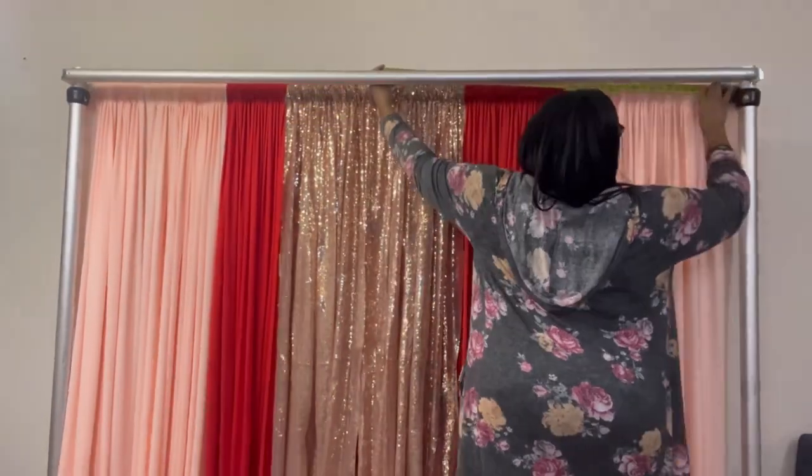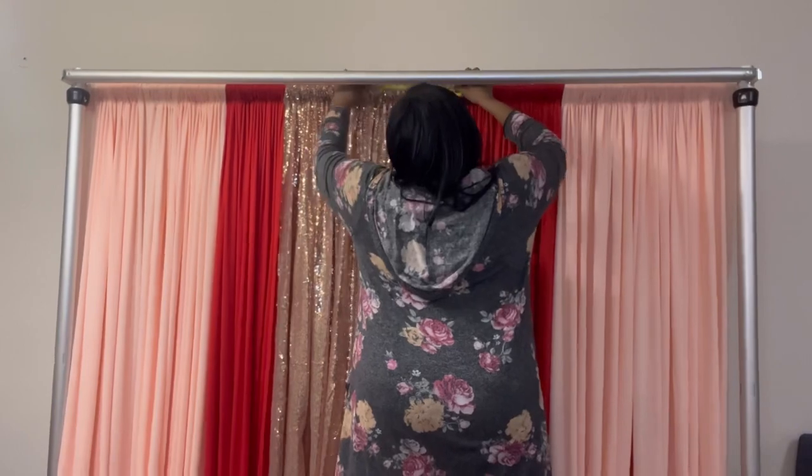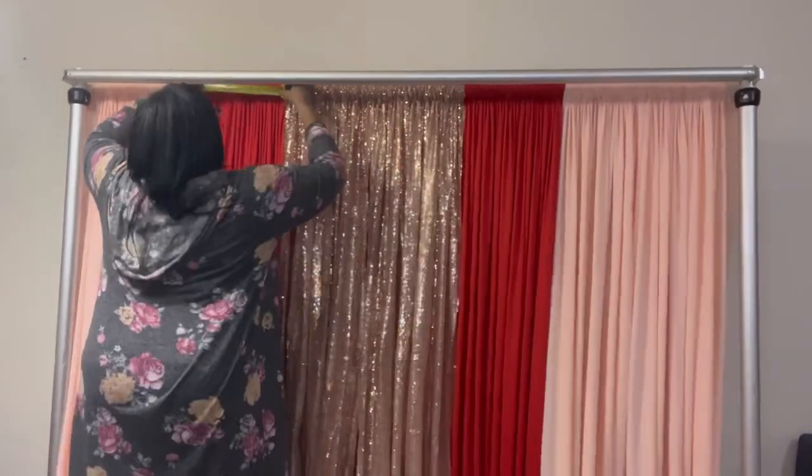I'm measuring to make sure my colors are even. You just want to make sure one half of the drape is the same measurement as the other half.